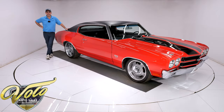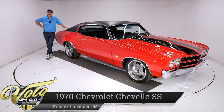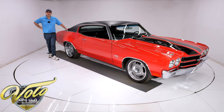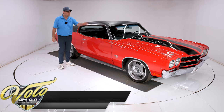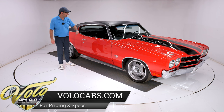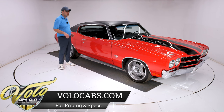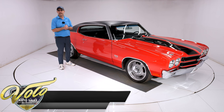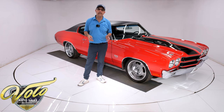We've got the poster child of Muscle Cars: a 1970 Chevelle SS 454, red with the black stripes and that cowl induction hood. This one's been body-off frame restored. Every component's replaced or rebuilt. It has a 454, vintage air conditioning, a four-speed, upgraded suspension, gauges. It's got a lot going on and it's in fantastic condition — less than 600 miles since the restoration's been done.